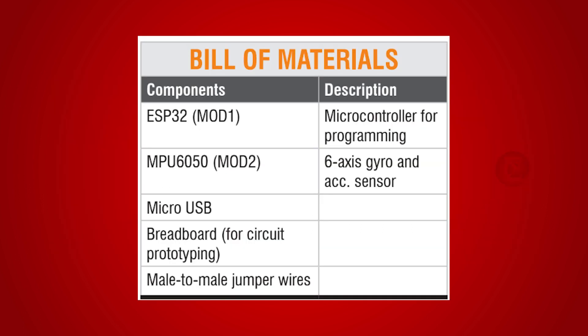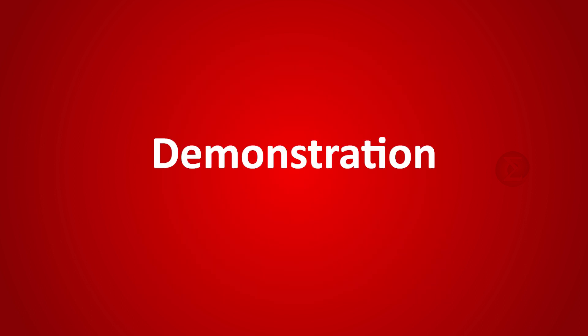The components used to develop this project are an ESP32 board, over which the code will run, and an MPU6050, which will detect the motion and orientation. Apart from this, a breadboard and a few jumper wires are used. Let us see the demonstration of this project.